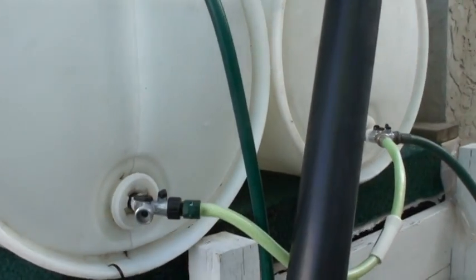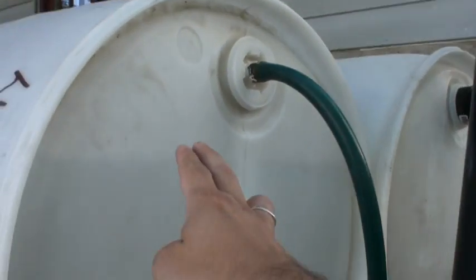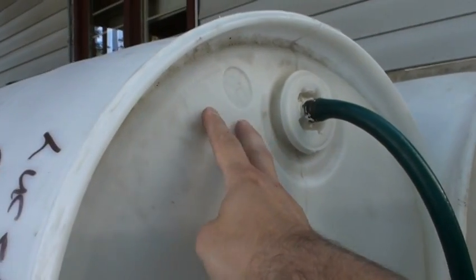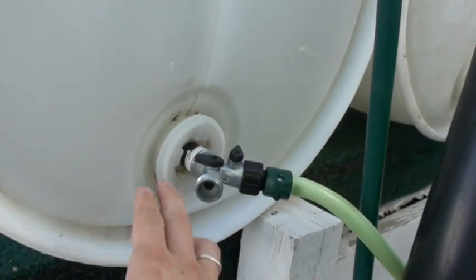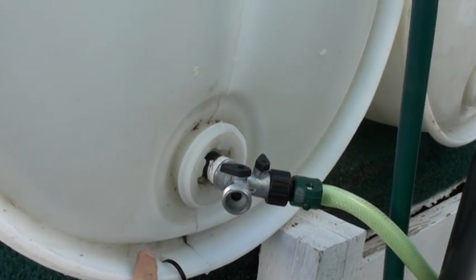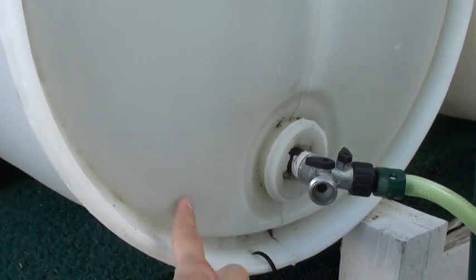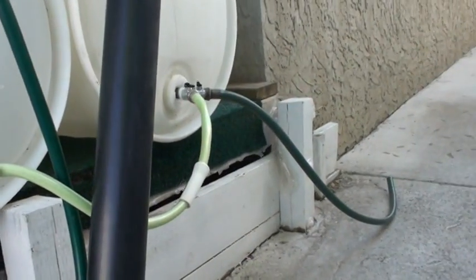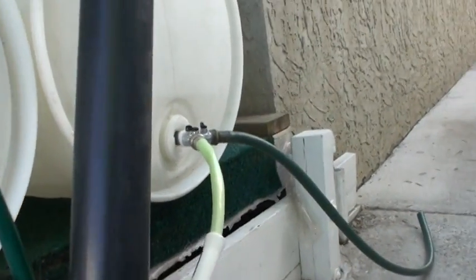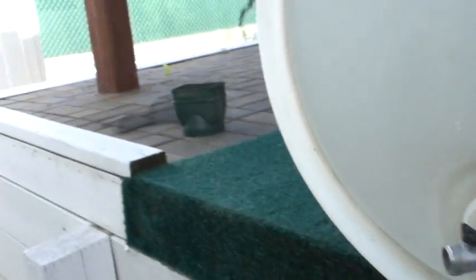There are some issues — some people think they're issues, I don't. The first is you won't get a full 55 gallons because it won't fill up beyond the overflow fitting level. The other issue is you can't drain the liquid below that level, but that's not a big deal to me — if I needed that last drop I could just tip the whole barrel. This Y is where the watering can connects, and the other part of the Y is where I could add a third barrel if I wanted to.